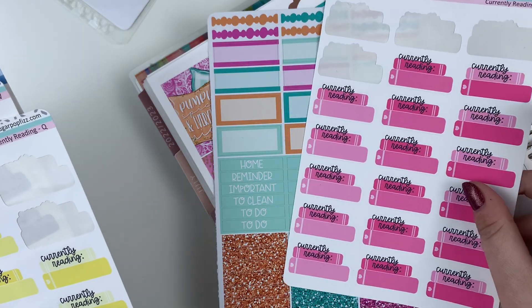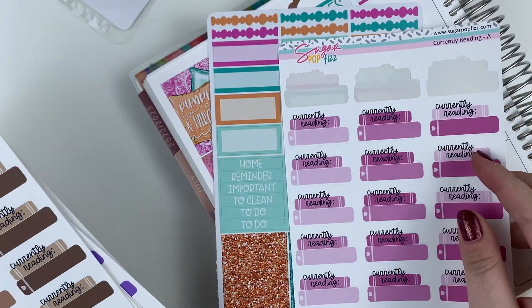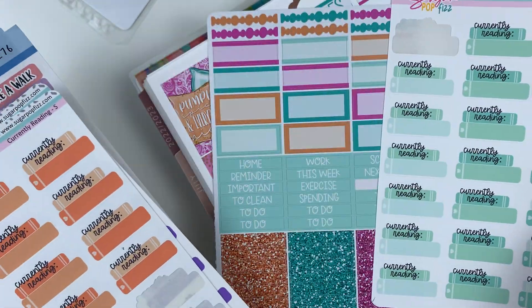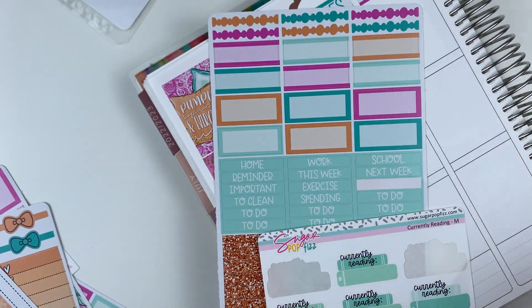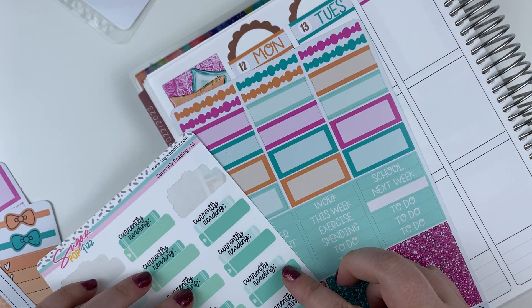I don't think the pinks are any good. Yellow's a no. The purples — not my jam. The mint green might be our winner for the day. I don't like the oranges. Blue — okay, yeah, cool. That was easy. Thank you, Sugarpop Fizz, for your wonderful color selection. I'm leaning toward this one. Yes, I think this one.